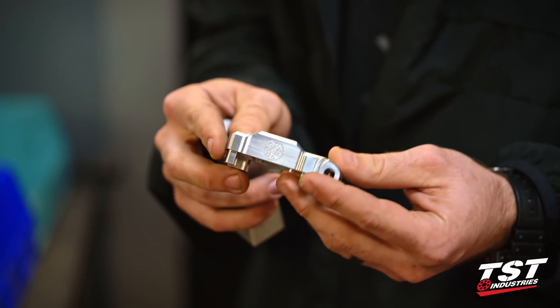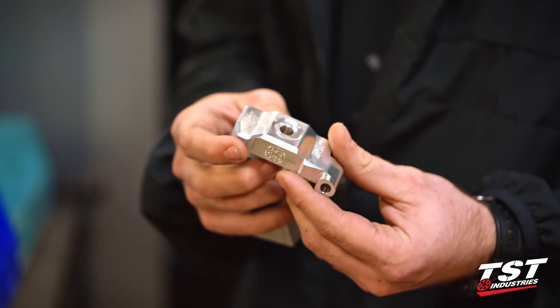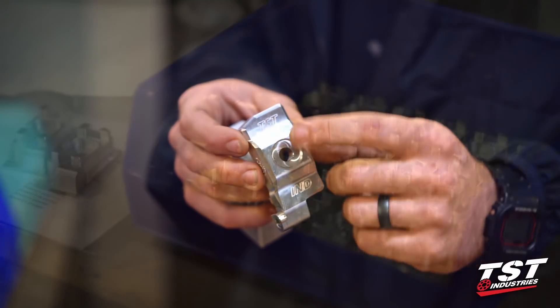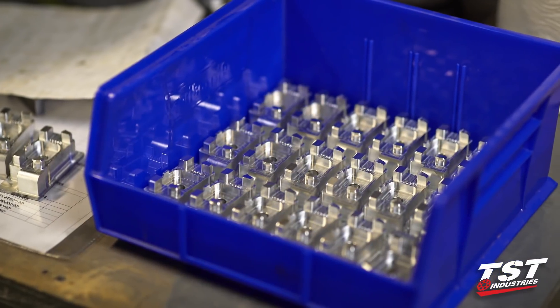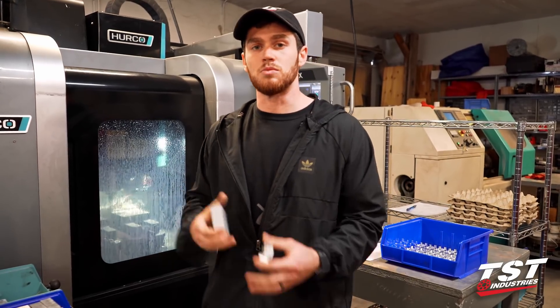This is the Captive R3 chain adjuster that will allow us to change the rear wheel without having all of our parts fall out onto the ground. They do go into an anodizing process — we're not going to walk you through that, but it's a very cool process. There's some tool changes, some setup changes. We'll jump into that and show you guys what's going on in the machine. Very cool process. Let's check it out.